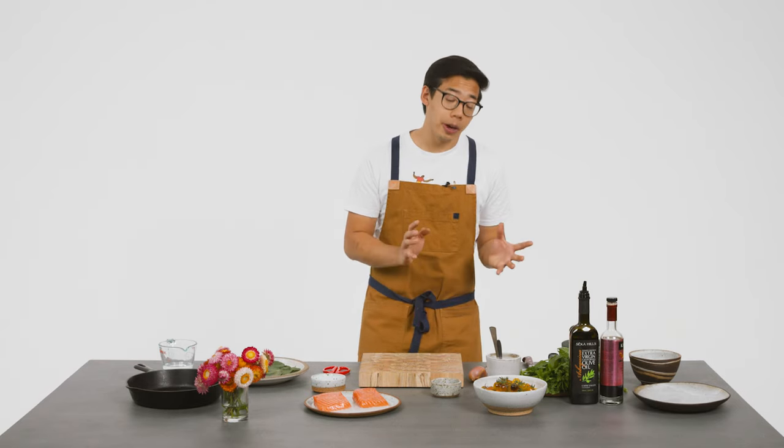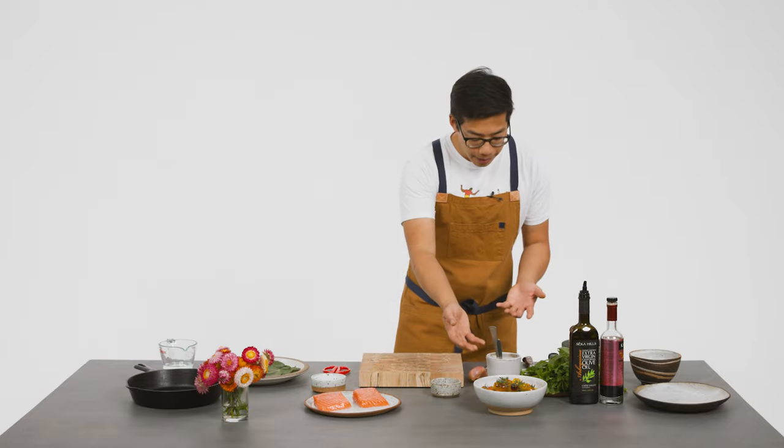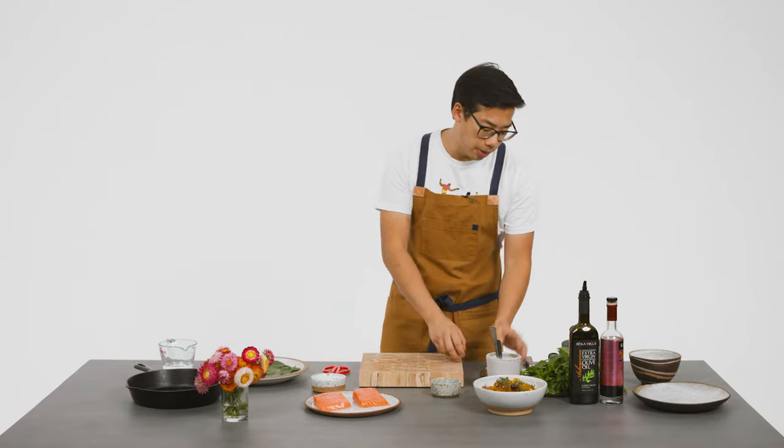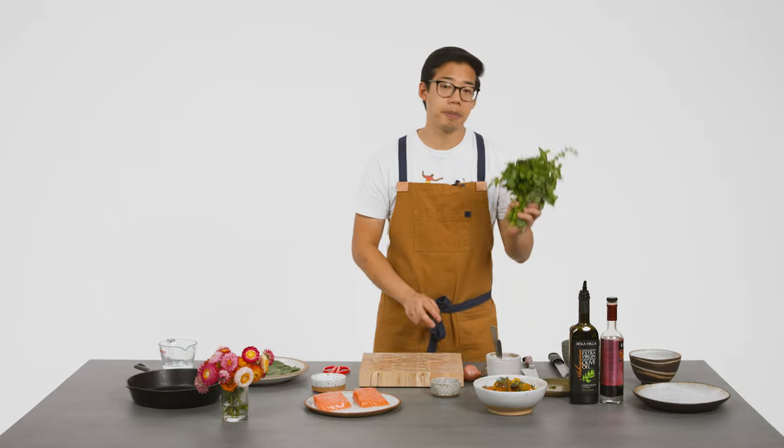And then for the cherry tomato relish, we're going to use cherry tomatoes, some shallot, garlic, and some herbs — some parsley and some basil. So we're going to make the cherry tomato relish first, then get the salmon cooking, and plate it all together.